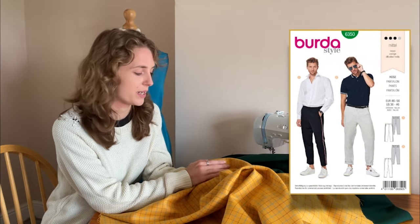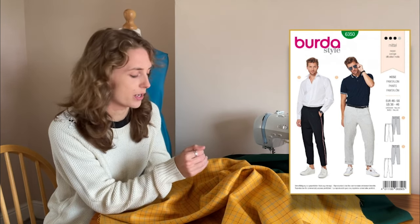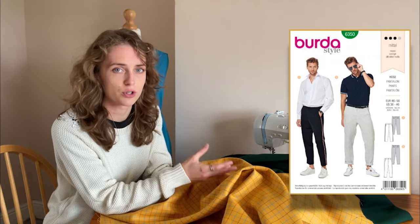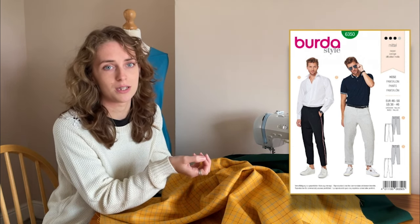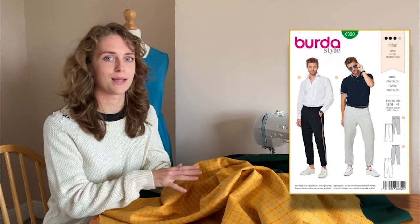I would use this for the Burda 6350 pattern, which is a men's trouser pattern in two styles. Style B is a plain full-length trouser and Style A is a shorter style trouser with a side stripe. Both have the option to have a turn-up at the bottom. In trouser styles, this is a more casual design to sew. It's an intermediate pattern, so perfect for sewers who want to up their game or take a leap into menswear. To make a statement pair of trousers, choose this fabric and pattern pairing.